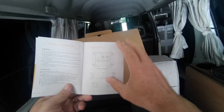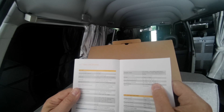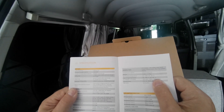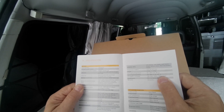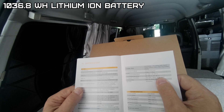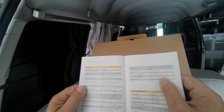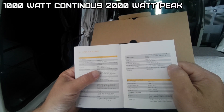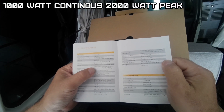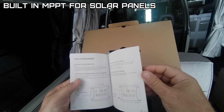It's a 28,800 milliamp hour, 1,036.8 watt hour lithium-ion battery. Over 1,000 cycles at 80 percent capacity. 1,000 watt continuous, 2,000 watt peak surge. It has a built-in MPPT for charging solar. Also comes with a 24 month warranty, and if you register online you get an extra 12 months.